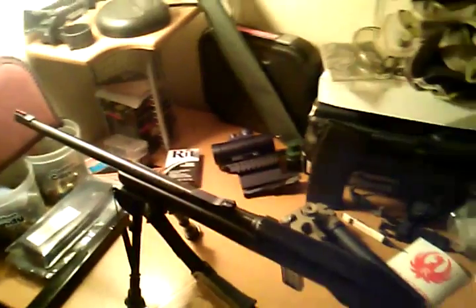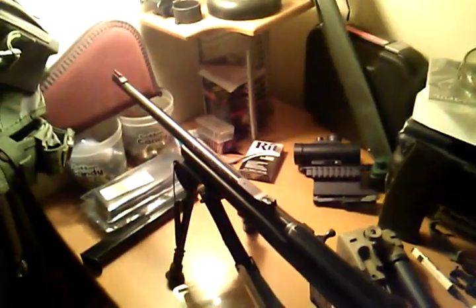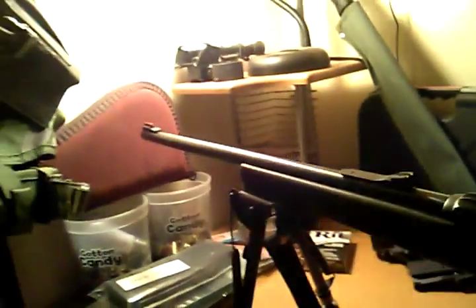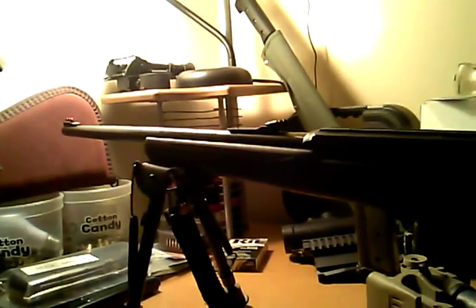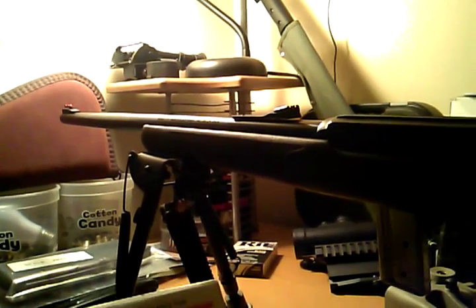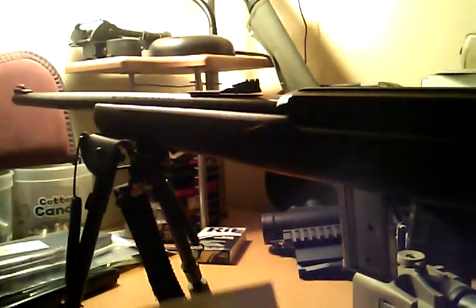I just wanted to make a quick video on a decent upgrade for the Marlin 795 semi-auto carbine. I know there's not a lot of aftermarket sites or parts or magazines or pretty much anything for this gun. I don't see a lot of videos on YouTube, so I thought I'd show you these Williams fire sights I found.